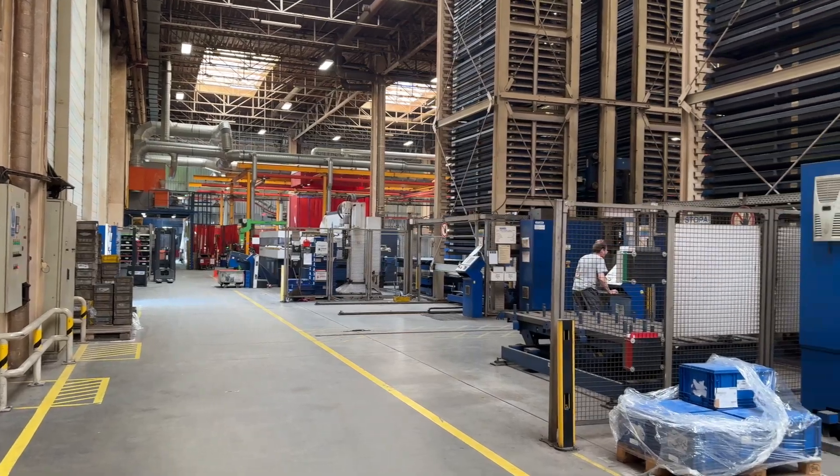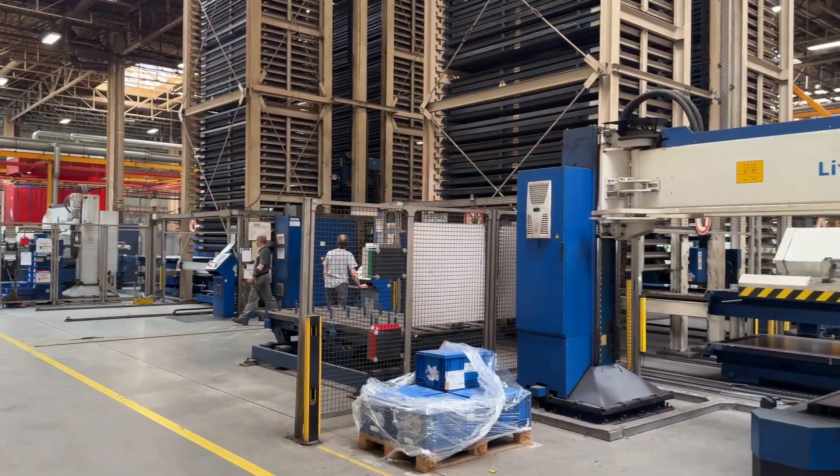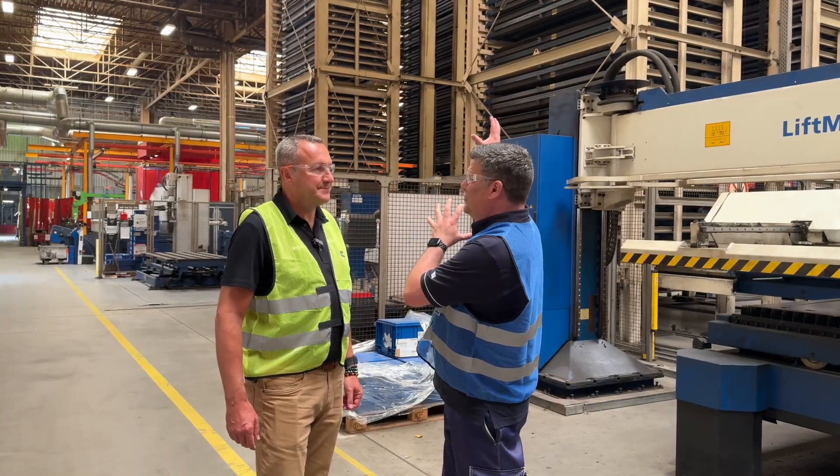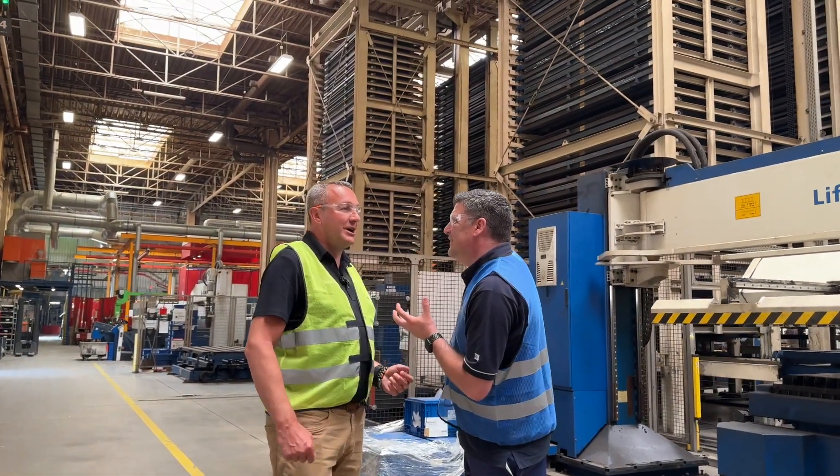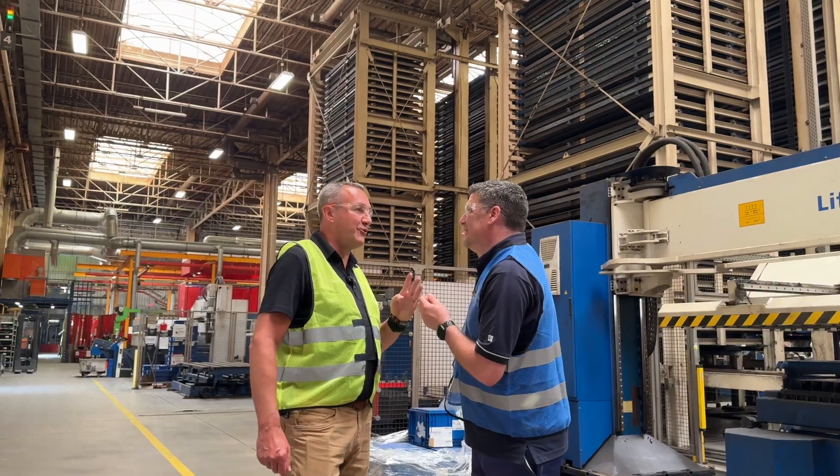Those sheets coming in get quality inspected and then they get loaded up here. This is a huge stack — 150 ton capacity on each tower and we have four of them.